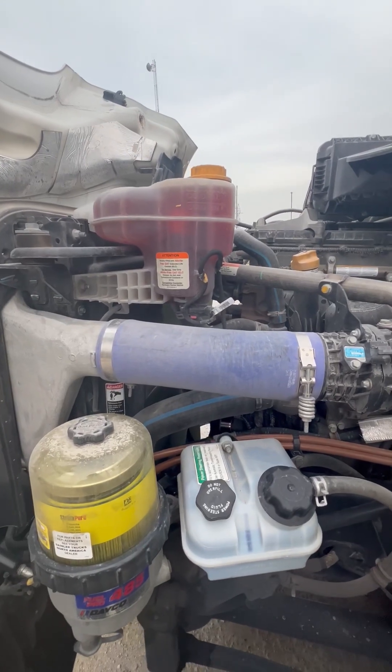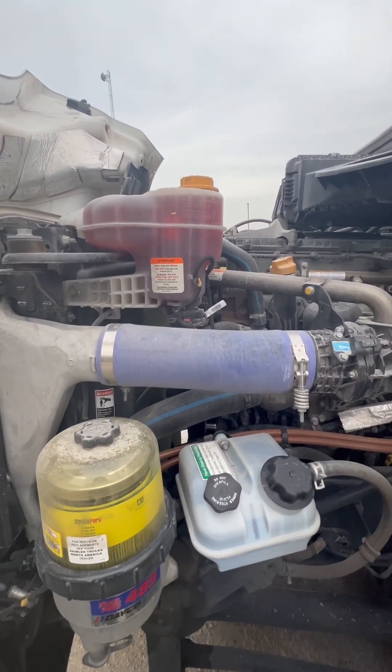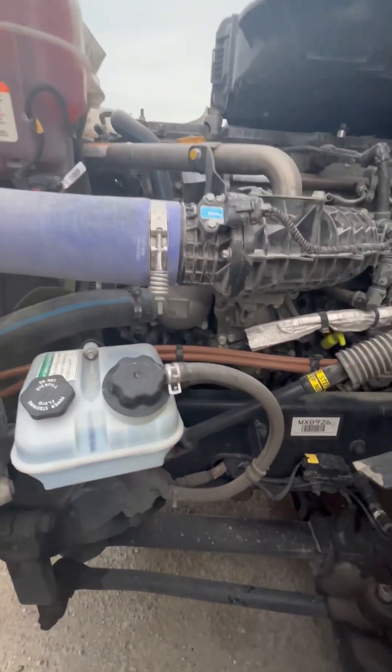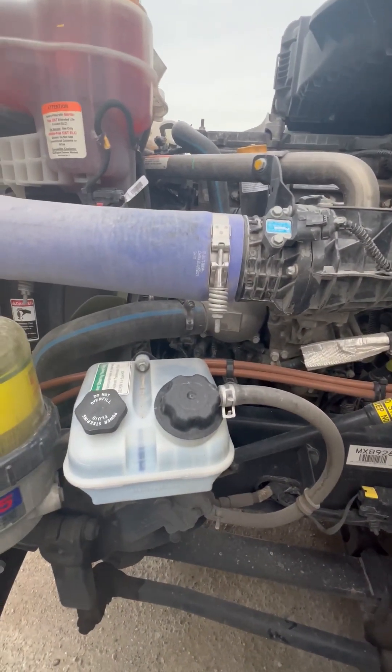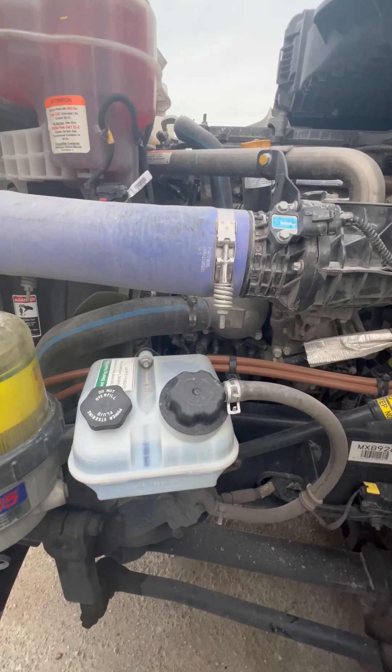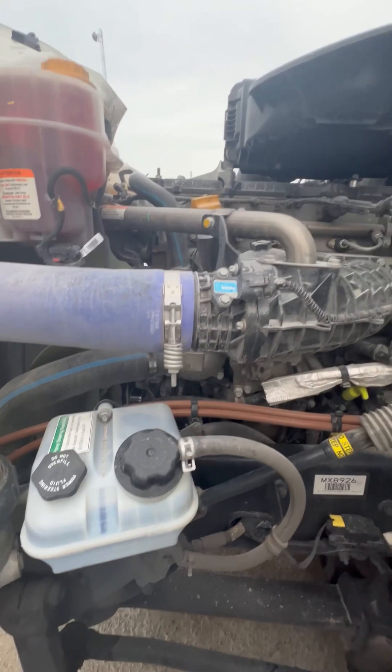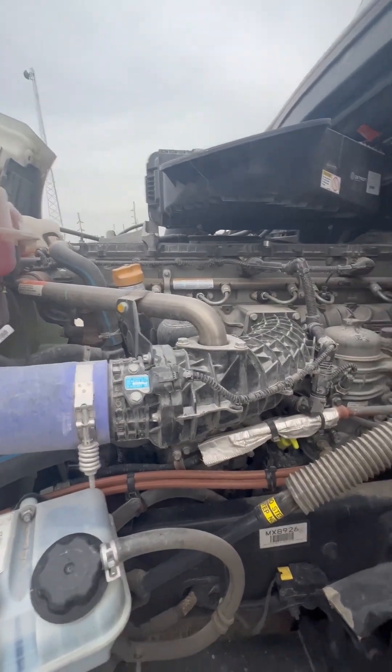My coolant reservoir on the driver's side — properly mounted, secured, not cracked, bent, or broken, it's not leaking, cap is on tight, filled to the proper level. I got my belt-driven water pump and lower radiator hose — properly mounted, secured, not cracked, bent, or broken, the hose is not cut, torn, frayed, or leaking.